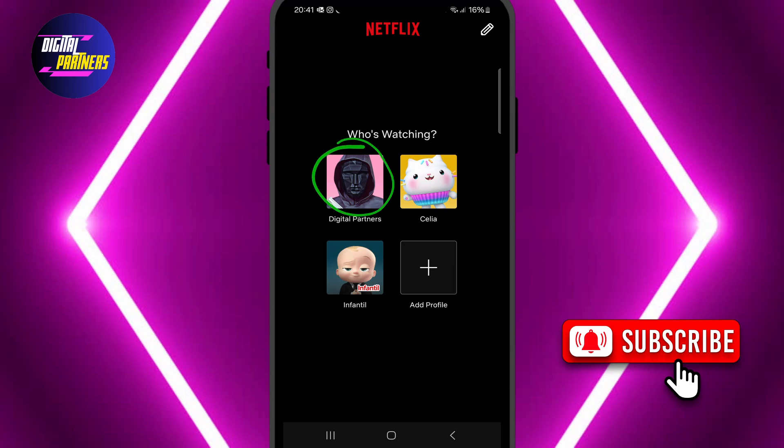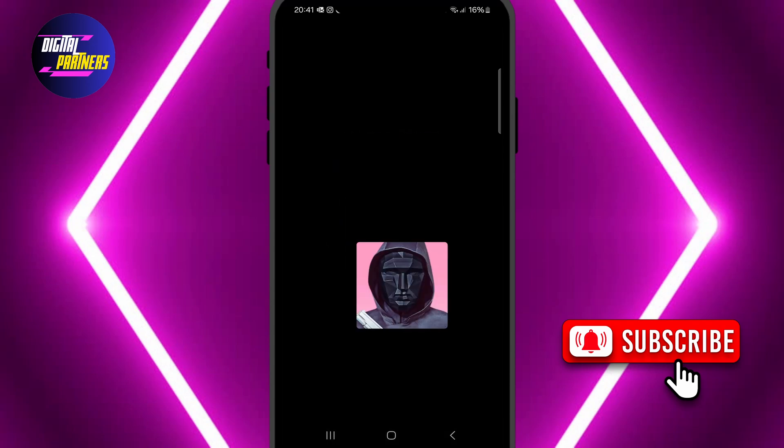And that's it. The pin has now been successfully removed from your Netflix profile.